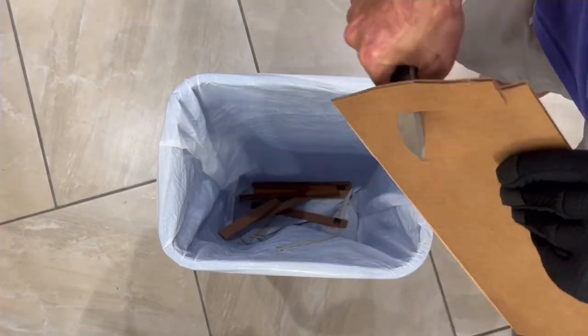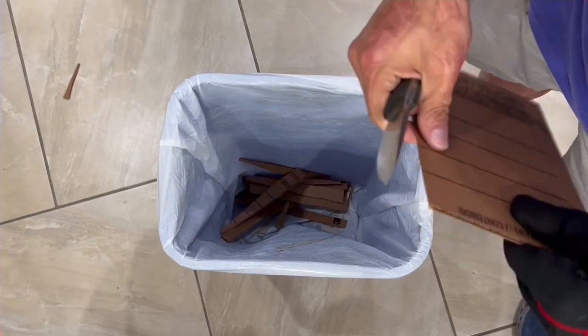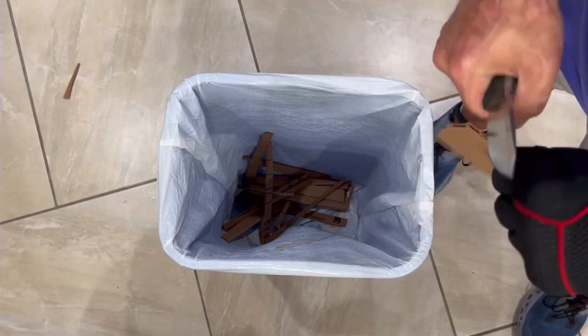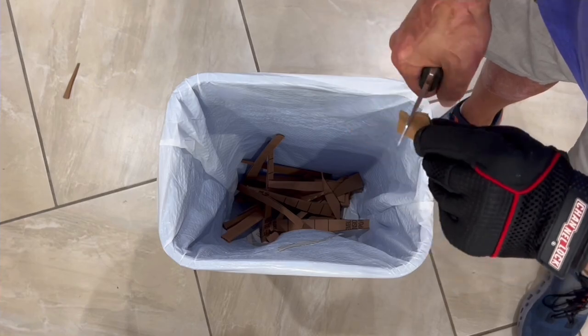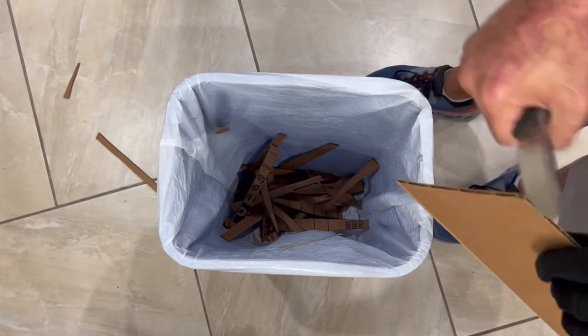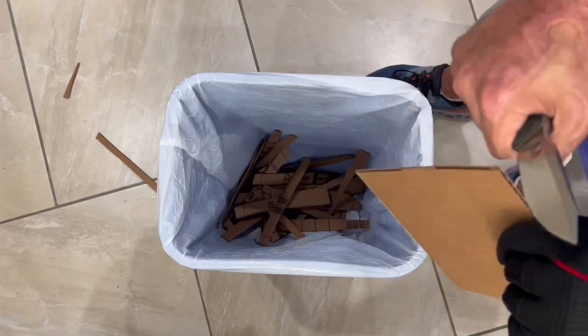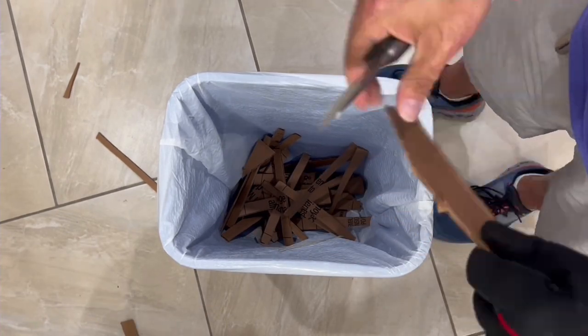Their knives come ridiculously sharp from the factory — they come with a somewhat mirror-polished edge and it was gliding through this cardboard effortlessly. The knife does have a pretty big belly up front, so with longer cuts you may find yourself sliding out toward the tip area, however with the size cardboard I'm using here I had no problem whatsoever.